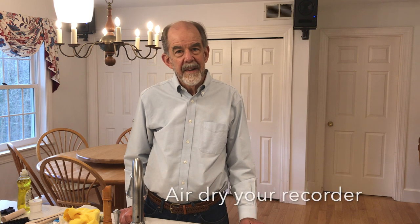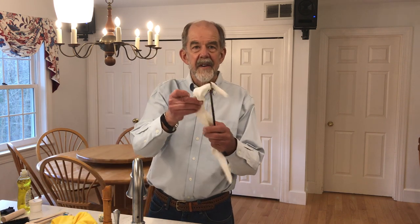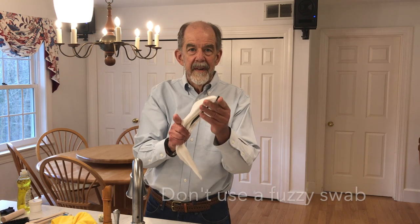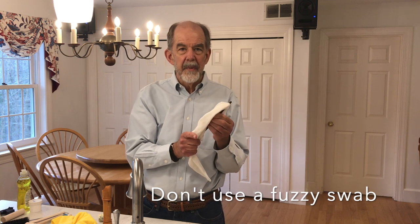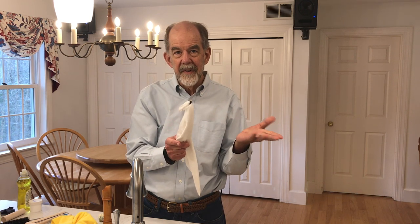After you've played your recorder, don't seal it into something that can't breathe. A hot warm windway is a great place for mildew to form. If you can, leave your recorder on a stand so that the windway can air dry. Use a slotted stick with a cotton handkerchief to wipe out the bore. Don't use a fuzzy swab as it will leave fuzz in the bore.